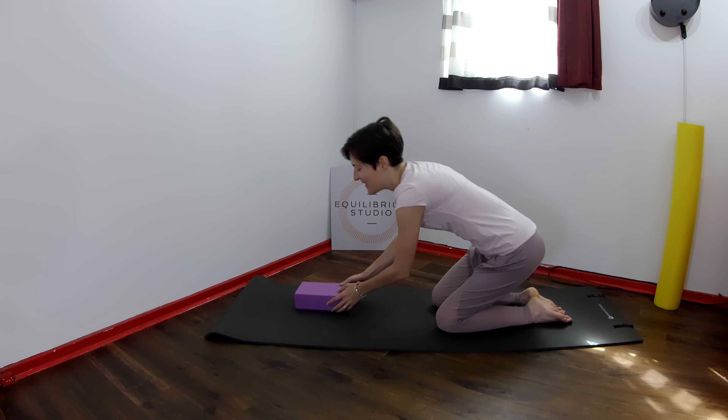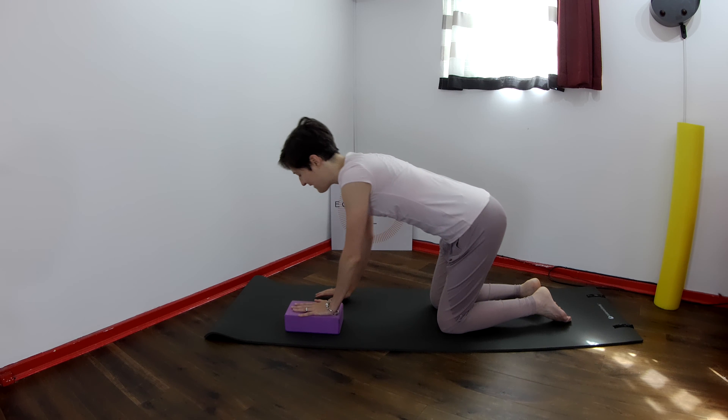Give your right wrist a twiddle. Now we're going to do the other side, so block under the left hand.